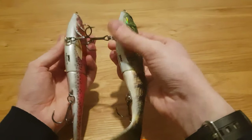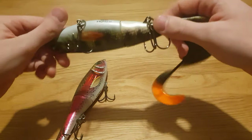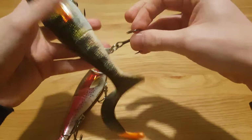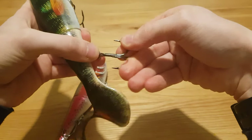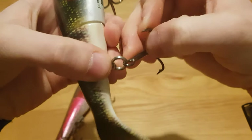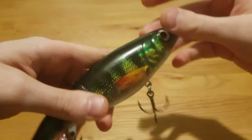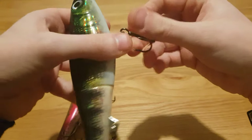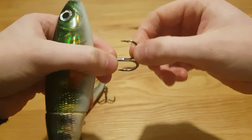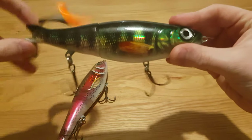One thing I would advise — and I've mentioned this in a previous video — these lures are really heavy duty. The hooks are incredibly strong, the VMC black coastals, and the split rings are also really heavy duty. So maybe what I would advise, if you don't want to lose your lure, is to change the split rings and perhaps go for eagle claw hooks. A lot of people do that on things like squirrely butts and similar lures.